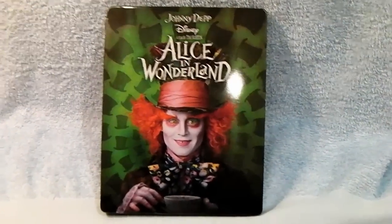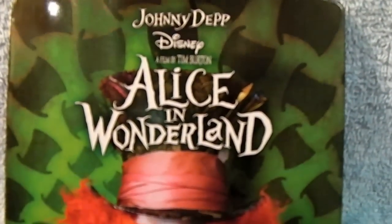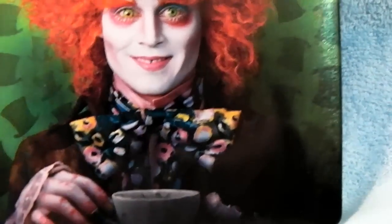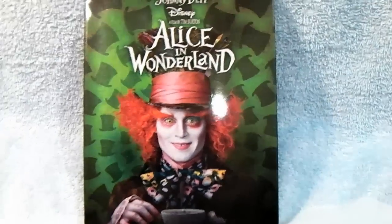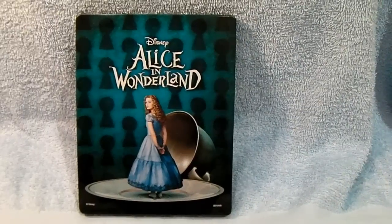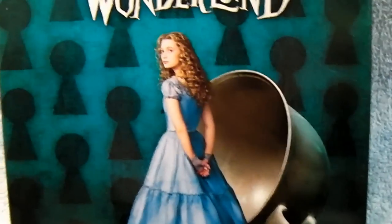This is the Futureshop exclusive Alice in Wonderland Iron Pack. On this glossy cover we have the Mad Hatter. And on the back cover, it's also very glossy, with Alice on top of a plate.